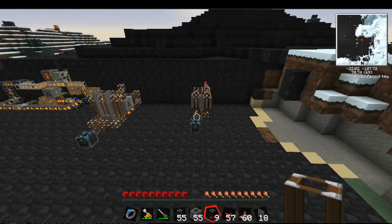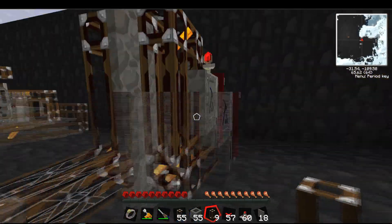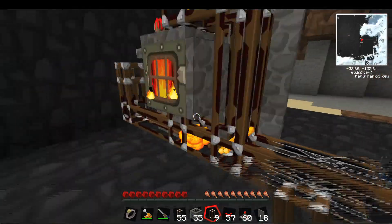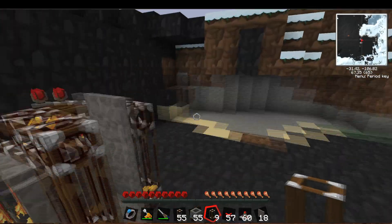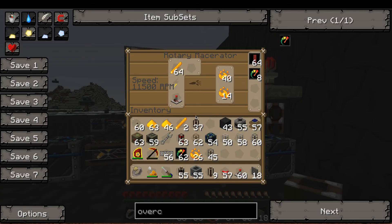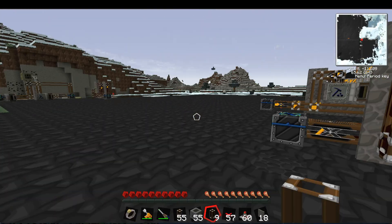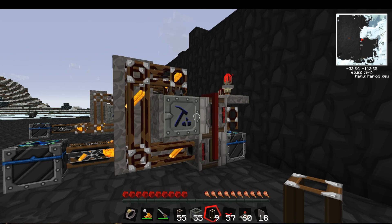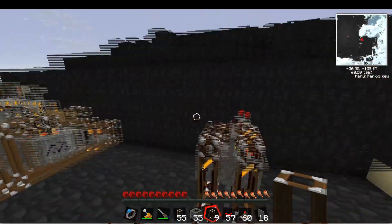Just a quick video to respond to some comments and give you a proper demo of how to build these compact Blaze Rod infinity loops. Hopefully I'll be back with a couple more videos — working on Yogg ventures and also making a proper cow cannon. Until next time, thanks again for watching and see you later.